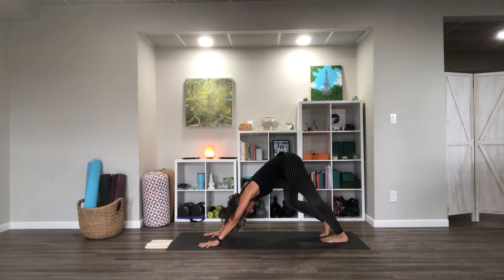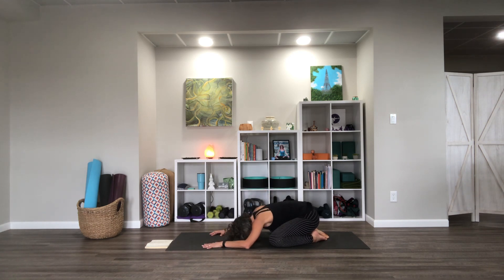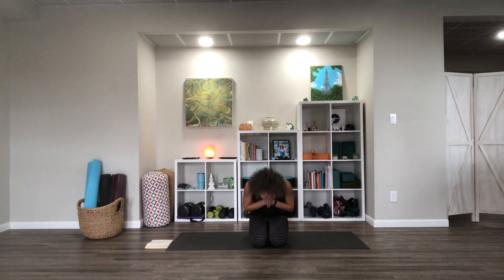Let's take it back down to child's pose, maybe in a wide variation this time. Take a moment just to let your shoulders soften and your back soften — take some nice full deep breaths. Then walk it up from there. I hope you enjoyed that short practice and it was helpful to work off whatever you had going on in your day. I hope you're breathing a little bit better and can now enjoy a nice relaxing evening. Thank you so much for joining me, and I look forward to practicing with you again soon.